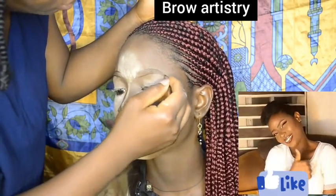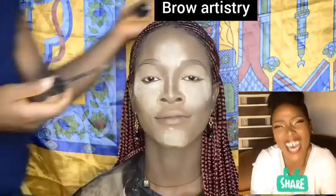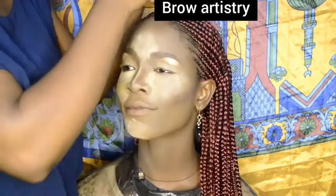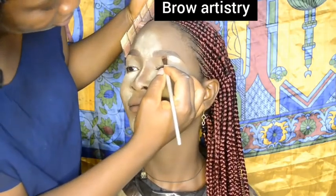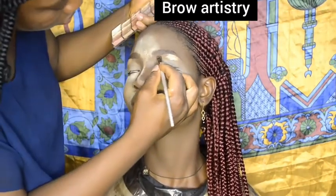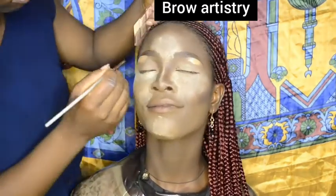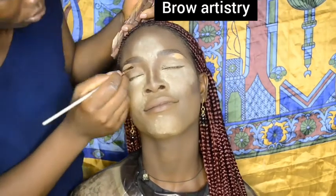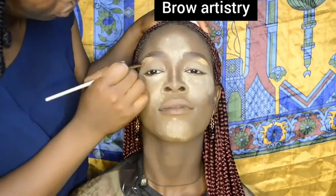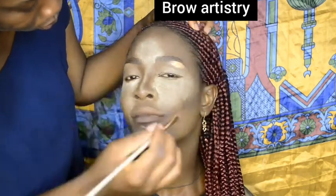I used a concealer that is one shade lighter to conceal the arch of the brows, then used a concealer matching the color of her foundation to conceal the tail, the head, and the upper parts of the brows for a final finished look, then cleaned up the excess concealer.